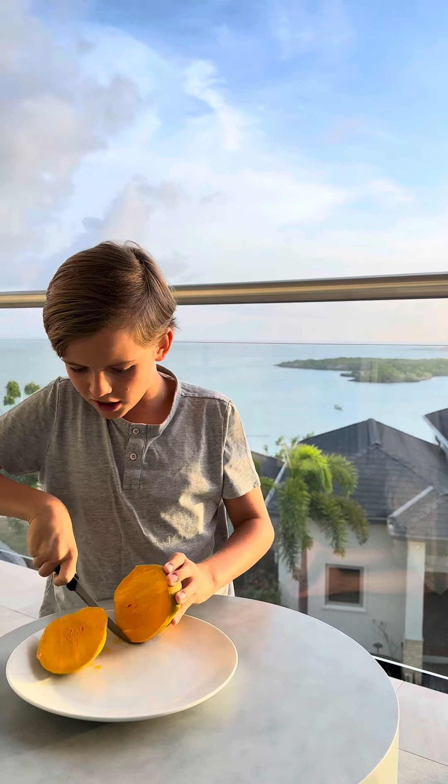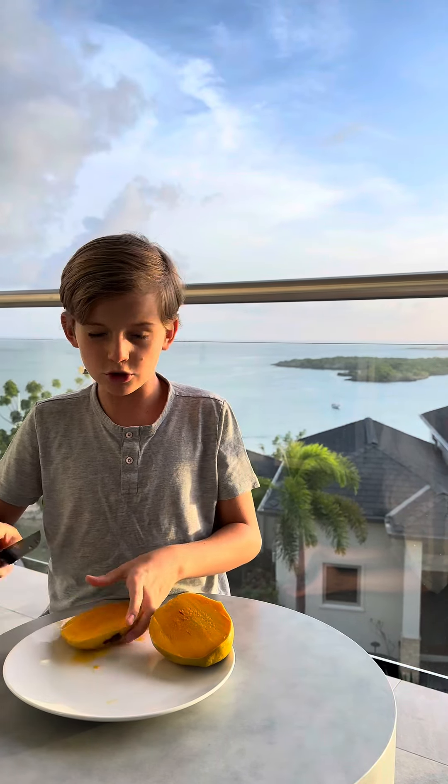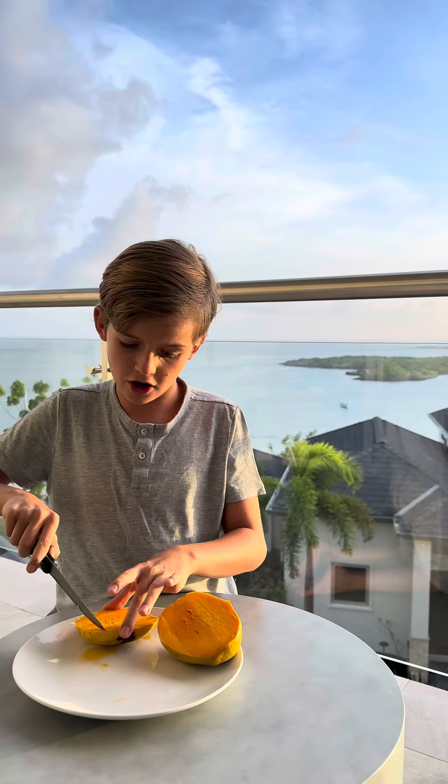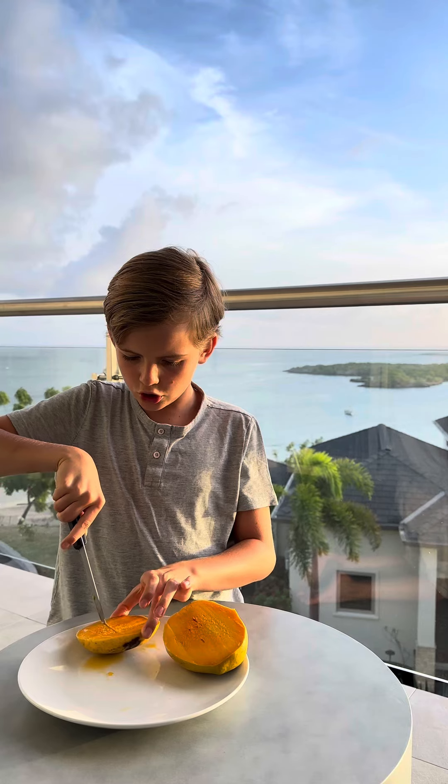We're gonna only do one side for this video. I have this juicy mango, which is not going to waste — after the video I'm gonna eat it. So you cut it into technically cubes.